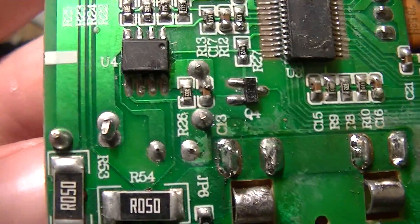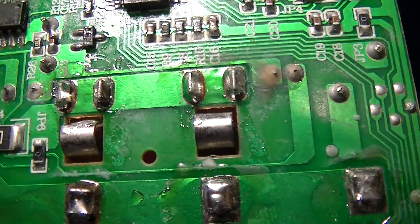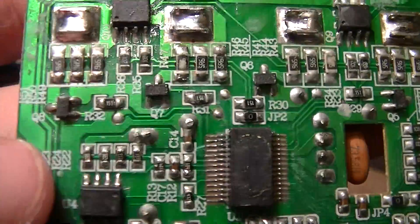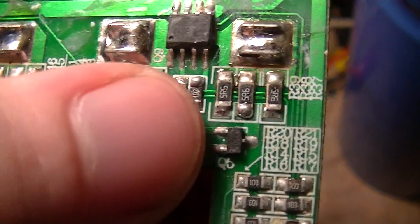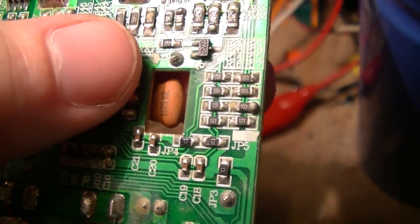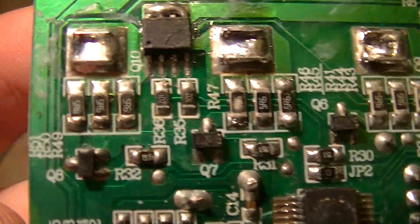The solder is absolutely crap. There's goobered stuff all over these resistors, and gunge on those resistors as well, which is again part of the crappy conformal coating.